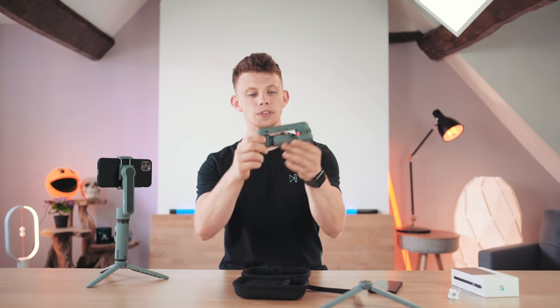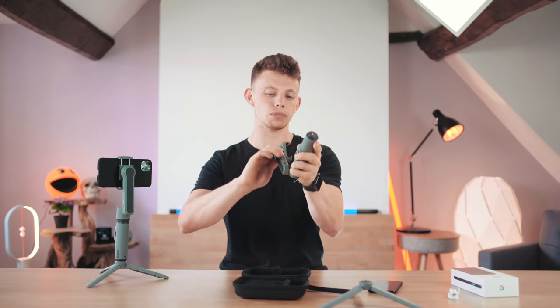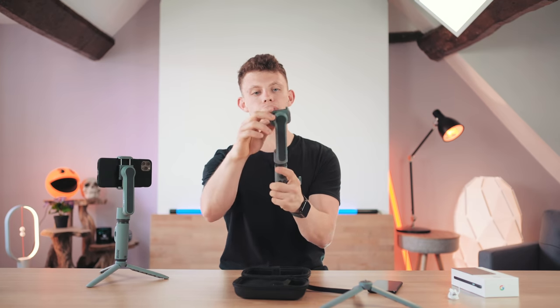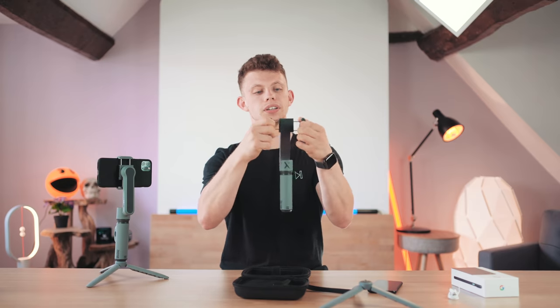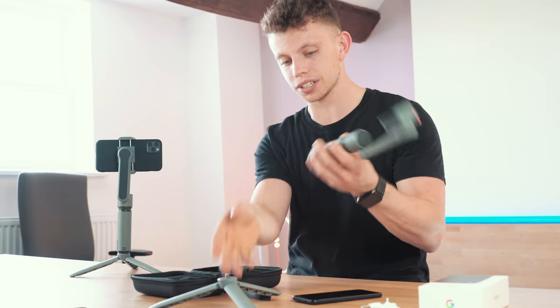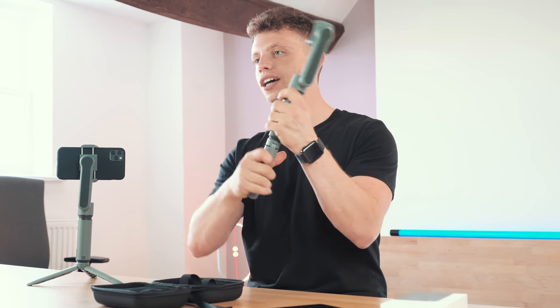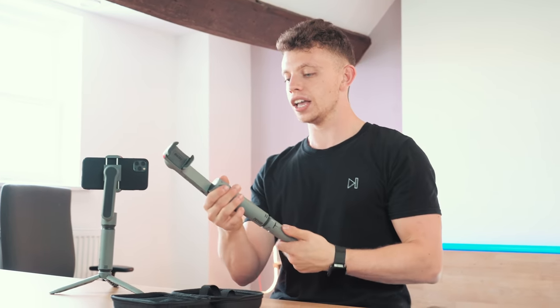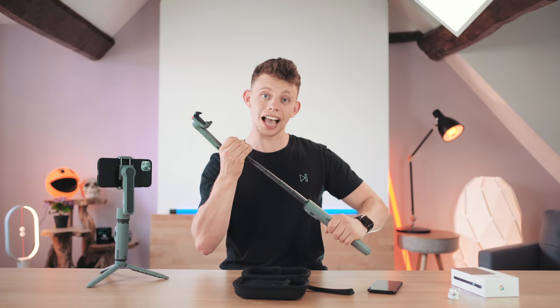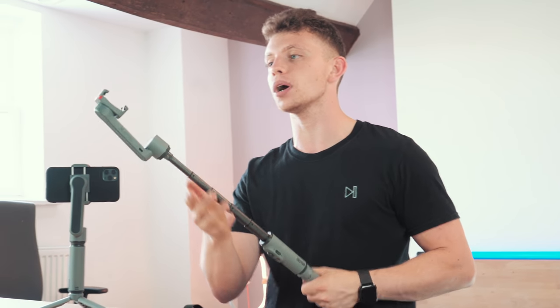Here is the gimbal itself and you may be looking at it thinking, how is that a gimbal? Essentially, this comes out, rotates like that, and then you put your phone in there. Here's the catch — as well as being able to screw this on the bottom to give you a little bit of extra length, this actually has a hidden telescopic pole in it, so you can do full-on gimbal-stabilised selfies with this thing.